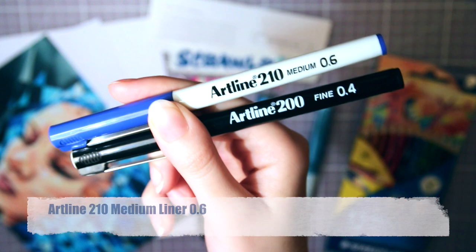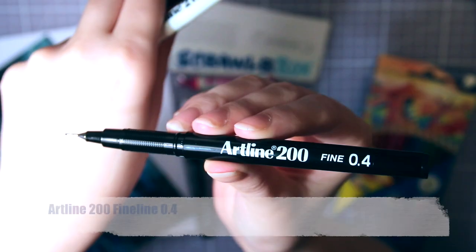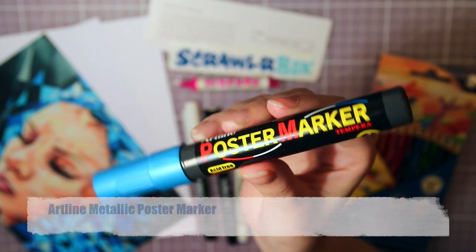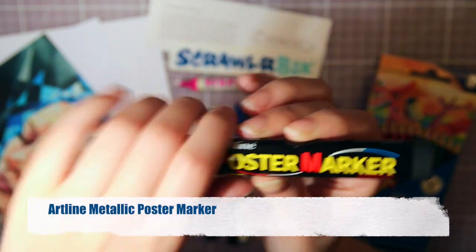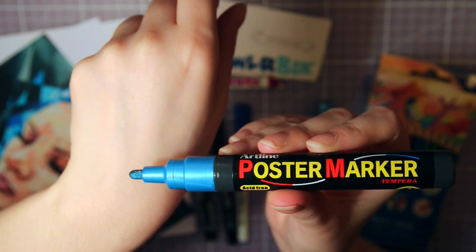Two pens from Artline — one is called 210 Medium and it's blue. The second one is called 200, and it's black with a 0.4mm nib. Next we have an Artline poster marker, also metallic blue, and this is an opaque paint marker with a bullet nib.